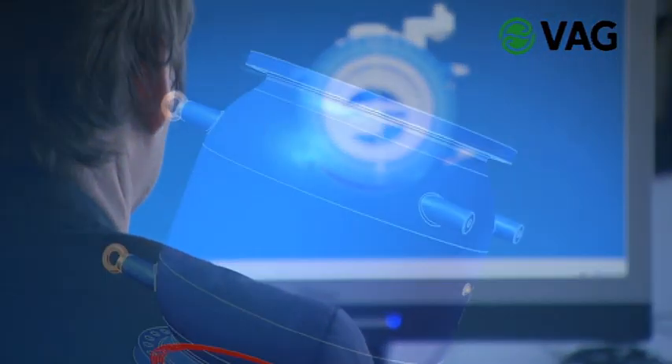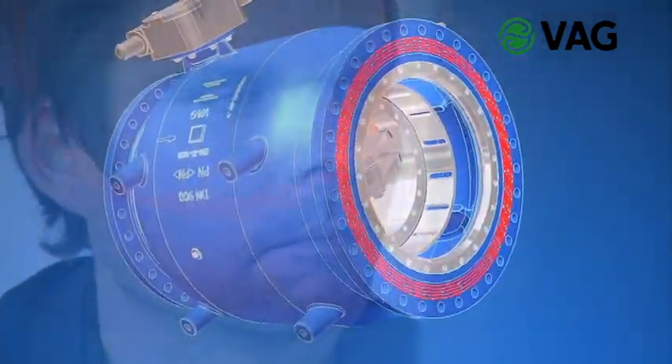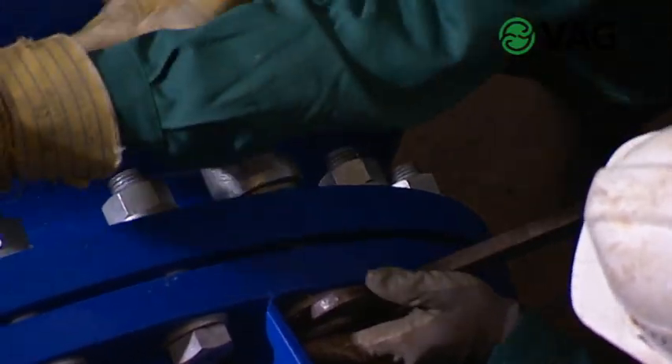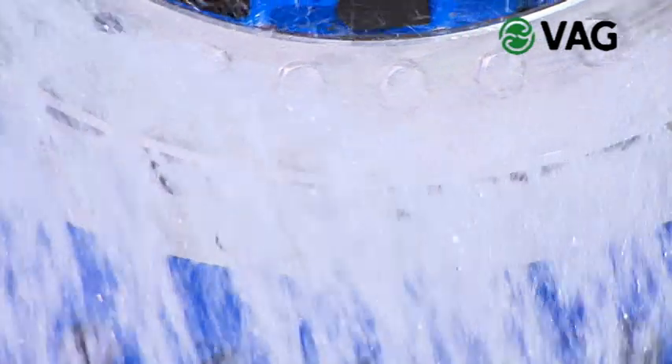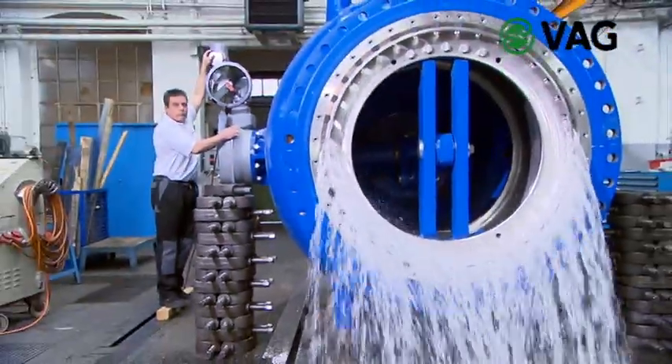From conception to design up to manufacturing, the VAG is the right partner. High quality materials, sophisticated manufacturing technologies and 80 years of experience in the production and design of plunger valves are the elements leading from first demand to the finished product.